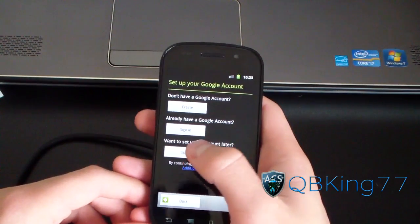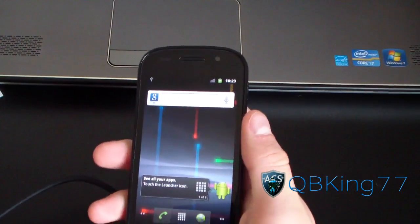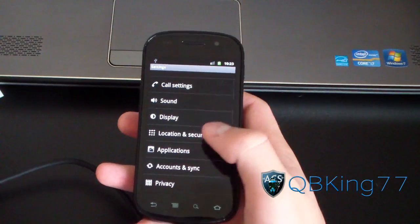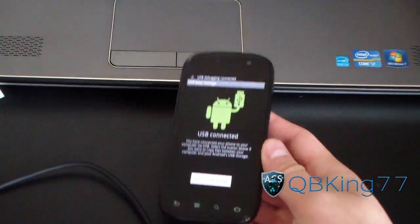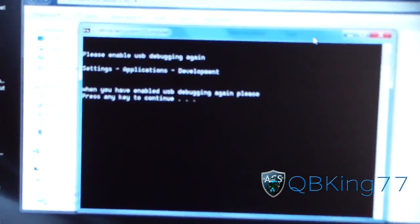Now it says set up your Google accounts — I'm going to skip all that. Just go to Menu > Settings and re-enable USB debugging. Hit Applications, hit Development, and check USB debugging. Hit OK — allow USB debugging. You should be good to go. Now go back to your command prompt and press any key to continue.